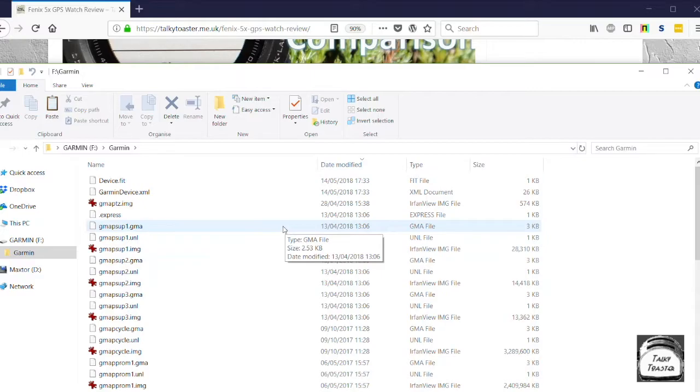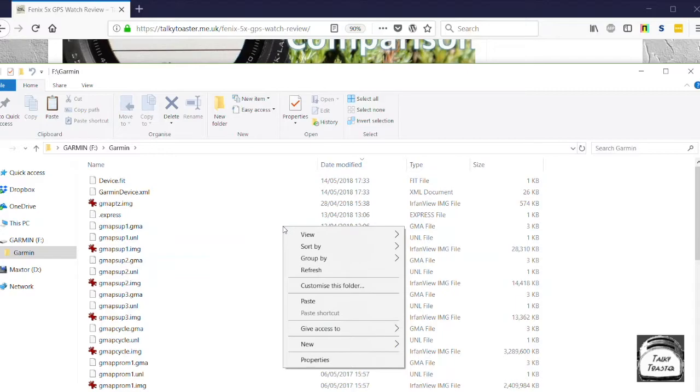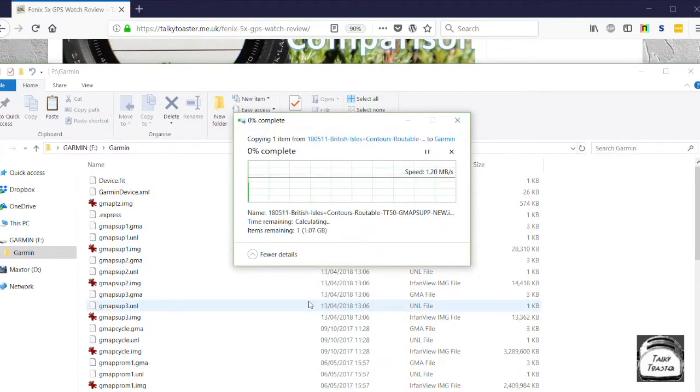So all I need to do to actually copy the file that I've already selected from the zip is to right click anywhere in here and do paste. And it really is as simple as that. As you see, it will start to copy. This will take about 10 minutes, or in this case it says about 8 minutes — it gives you an idea of just roughly how long it will take.